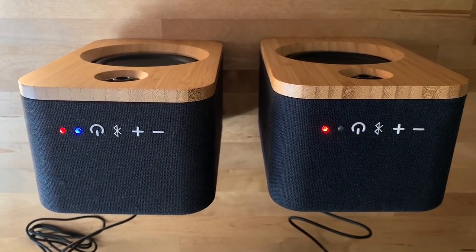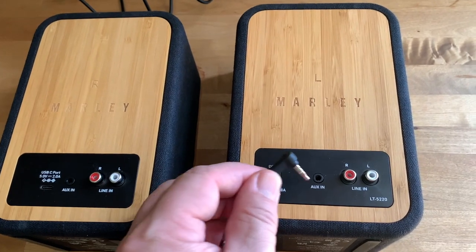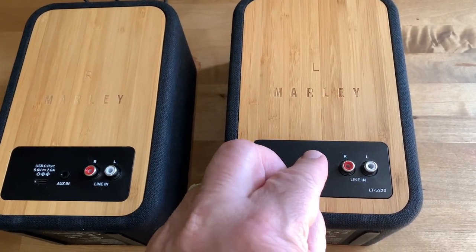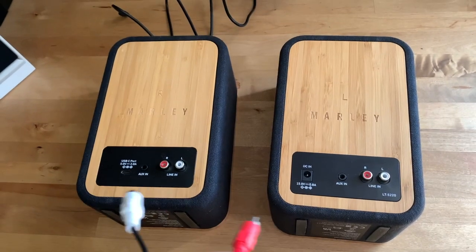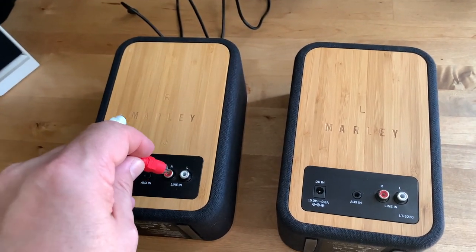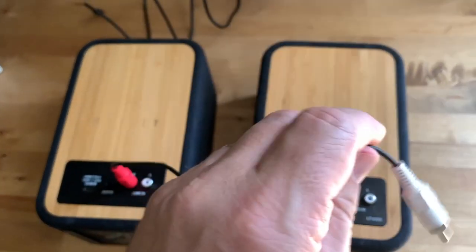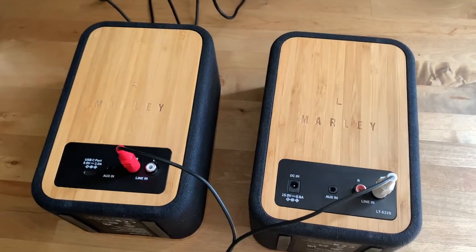To connect to the speakers from your smartphone, just look for Get Together Duos, which appears as a single Bluetooth source. Each speaker also has a standard 3.5mm aux input to connect a physical music source, or you can use the RCA inputs. The easy way is red cable to the right speaker, white cable to the left speaker.